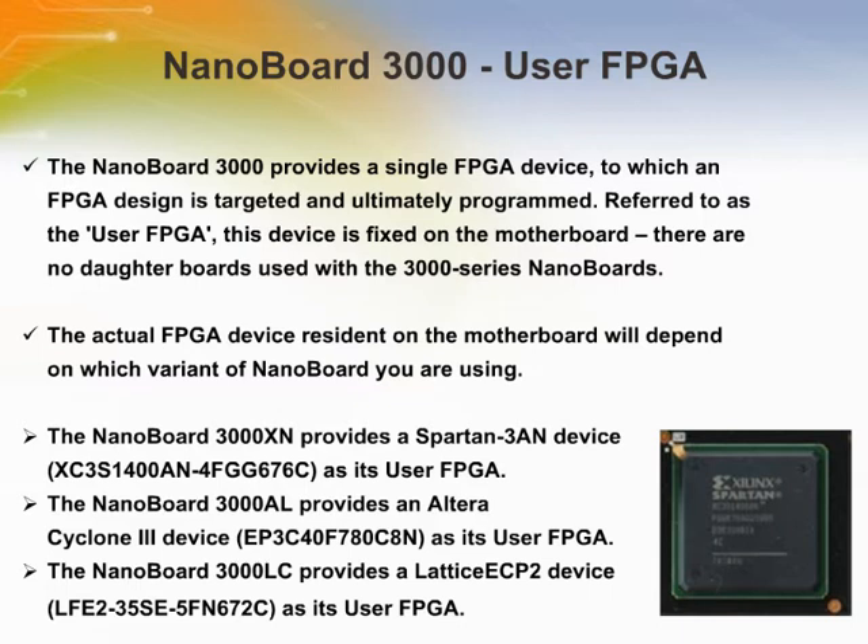The NanoBoard 3000 provides a single FPGA device to which an FPGA design is targeted and ultimately programmed. Referred to as the user FPGA, this device is fixed on the motherboard. There are no daughterboards used with the 3000 Series NanoBoards. The actual FPGA device resident on the motherboard will depend on which variant of NanoBoard you are using. The NanoBoard 3000XN provides a Spartan-3AN device as its user FPGA, the same device used on Altium's Sidelink Spartan-3AN daughterboard DB41.